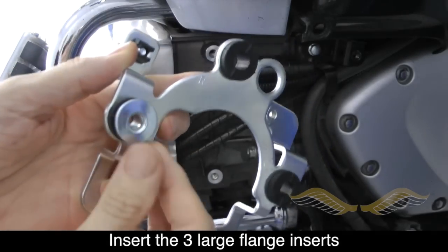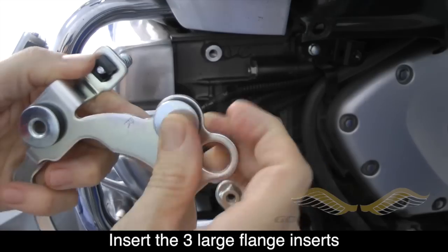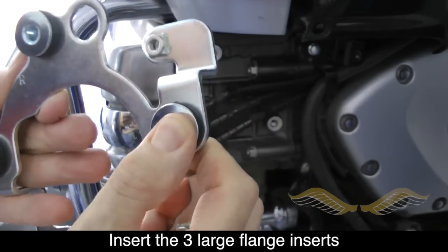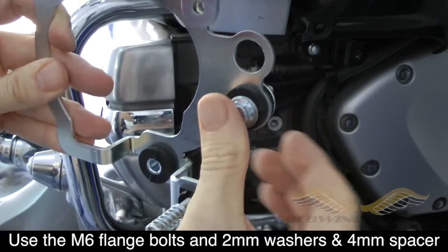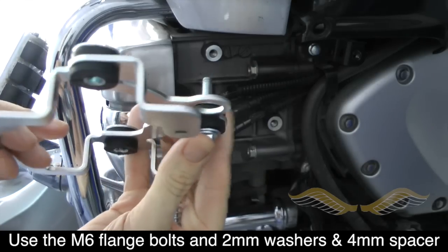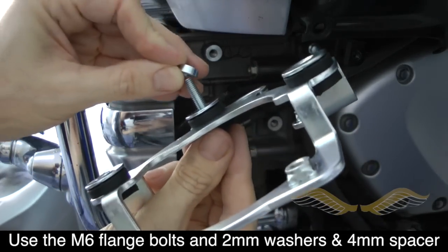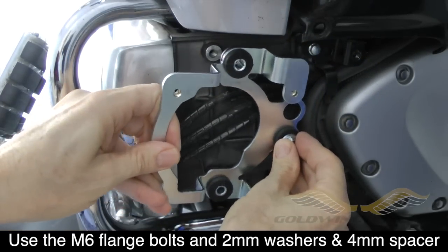Install the large flange inserts into the back of the rubber grommets on the mounting bracket as shown. In the mounting hardware, you'll notice there are two sizes of M6 flange bolts — the longer bolts are used for the left side, the shorter for the right side. Using one of those shorter flange bolts and a 2mm spacer, insert the side mounting bolt and use a 4mm spacer behind it, then mount it to the front of the engine as shown.